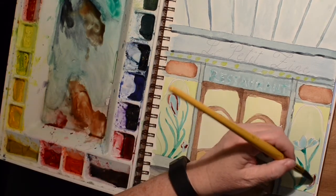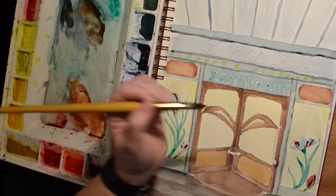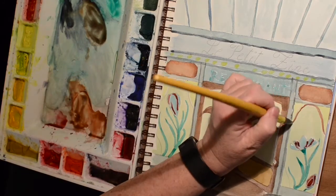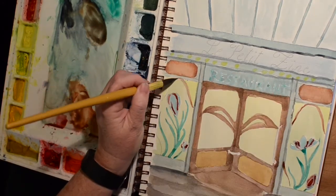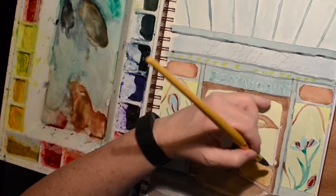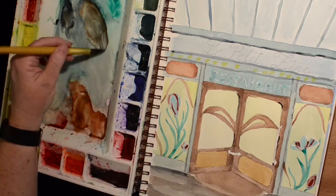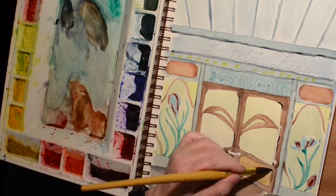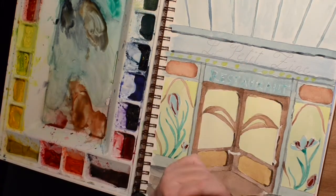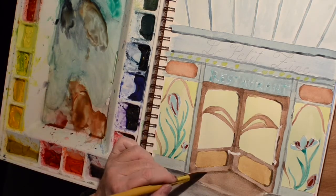I put this color on for the flowers — it's sort of a maroon kind of red and I don't really like it. I'm trying to put some more shading and straighten up my lines a little bit, get some shading and depth — that's what I'm hoping to accomplish anyway.